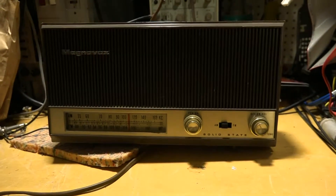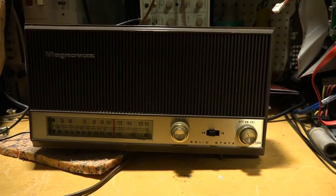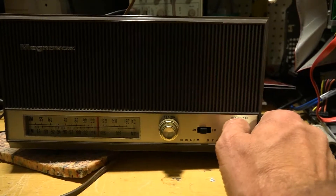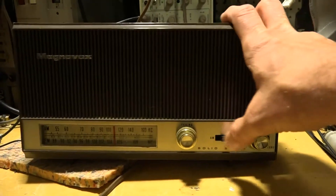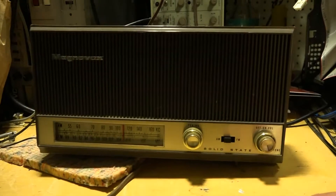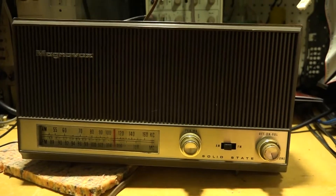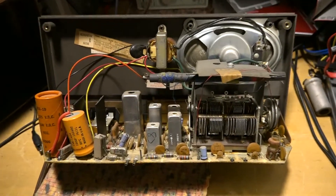This is a Magnavox model 1FM064 from 1966, an AM/FM radio, AC powered, solid-state. Here's the problem with it: switch it on and you get obviously a little AC hum, but very little audio is getting through. This is a solid-state set, and I wanted one like this for a while — one that doesn't have a power transformer and achieves its low DC voltage through rectifiers and voltage dividers. We'll get in and take a look at it.